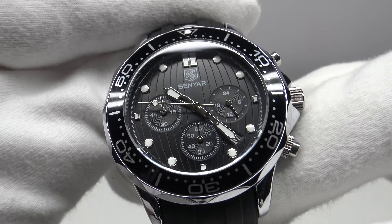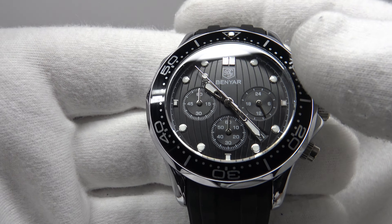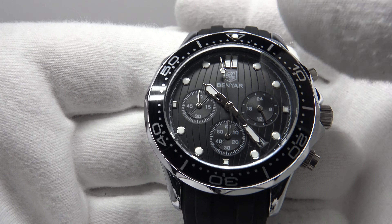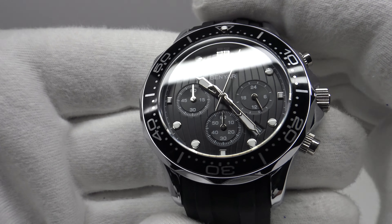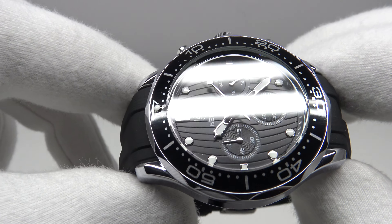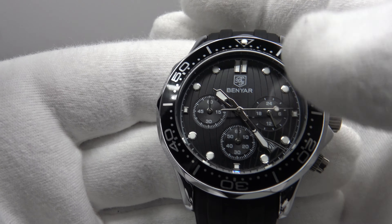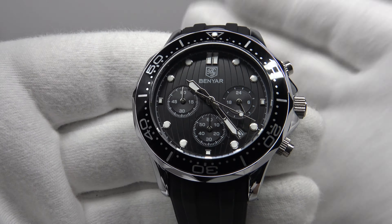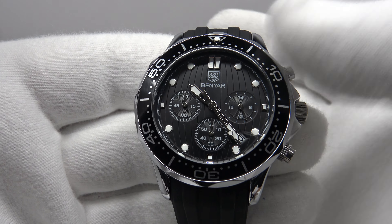Benyar deserve full credit for coming up with their own dial design rather than directly copying the Speedmaster, and they could have just opted for a matte black painted dial rather than one with grooves cut into it. There's a nice 3D effect when you tilt the piece — the grooves catch the light and complement the applied indices. There's no AR coating on the underside of the hardlex crystal, so it is highly reflective, which is a negative, but expected at 31 euro.